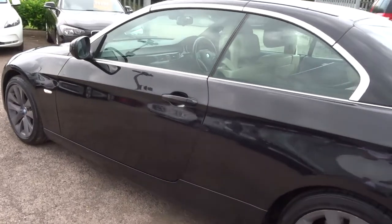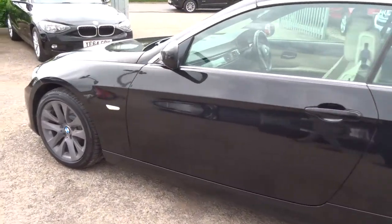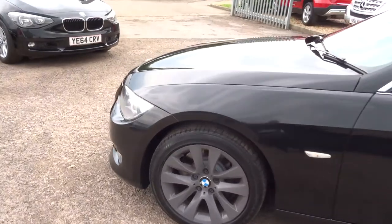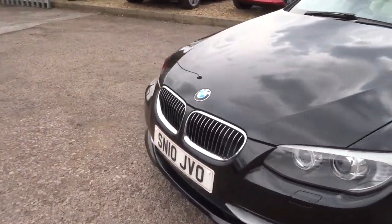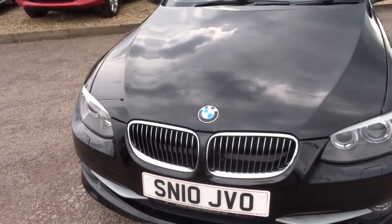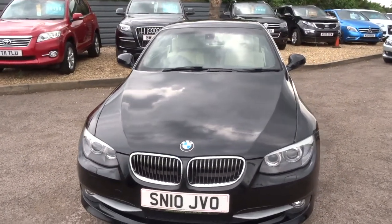We've got the Magnolia leather interior. This car is in lovely condition, perfect for this time of year as well. If we head to the back of the car, we'll work our way in.